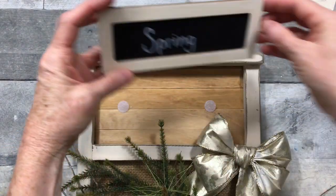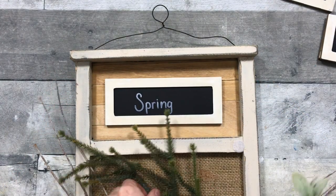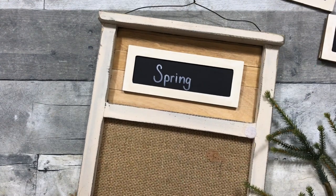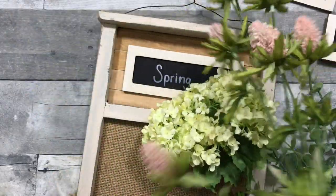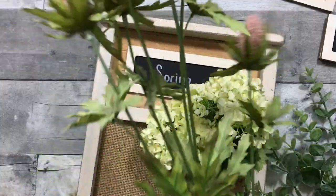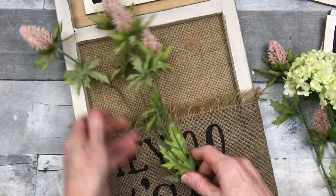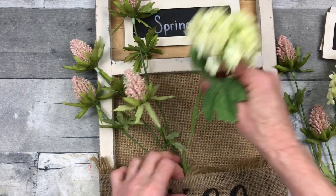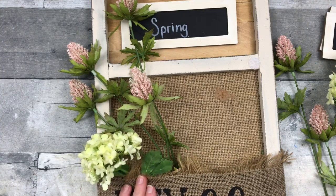Winter is done — moving on to spring! I put my spring label on, take the bow off, and take out the greenery. If your shreds come out just tuck them back in. I've chosen some spring flowers — all thrifted pieces — and for spring colors you want things like pink, cream, and white, with a brighter green. The foliage should be a lighter color, which I think is appropriate for spring.